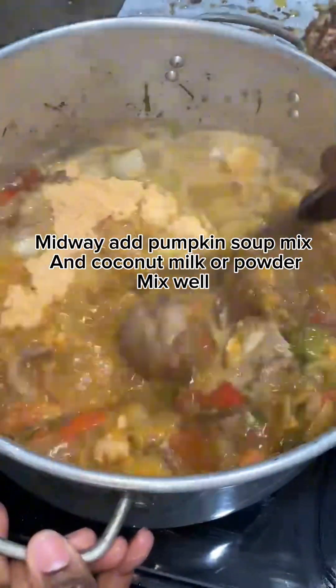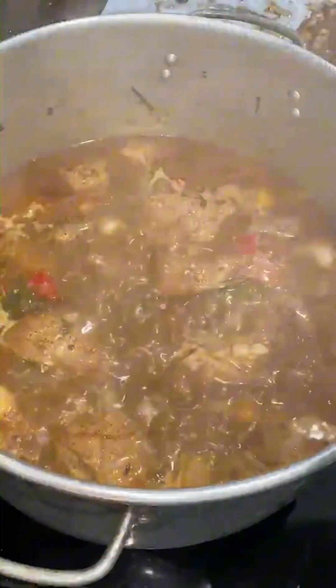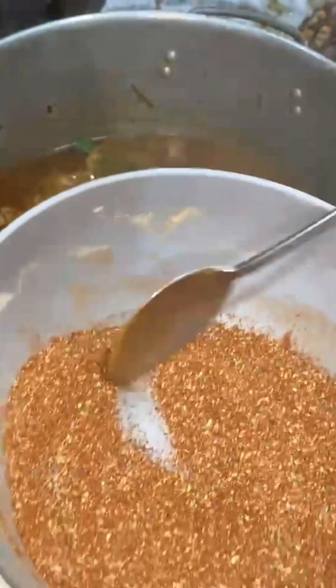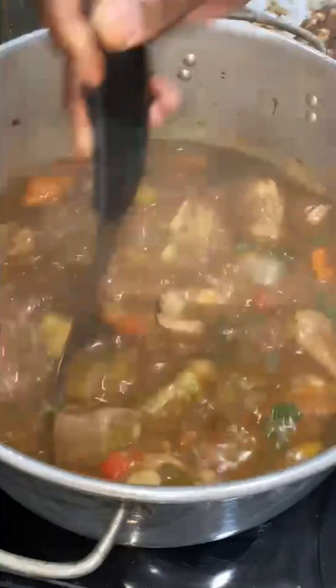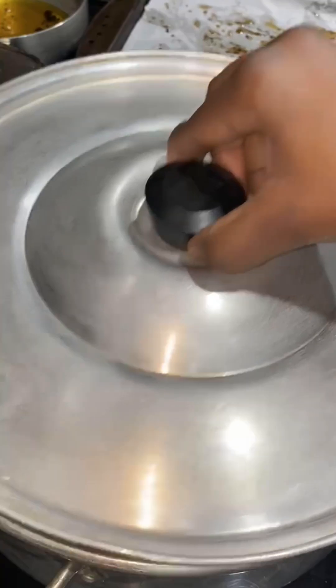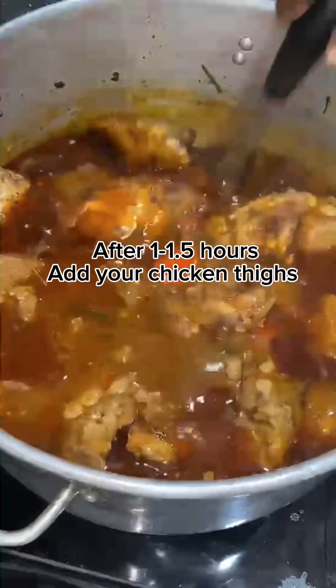Uncover, add the pumpkin soup mix and coconut milk or powder, and mix well. I added more cilantro — you don't have to, I just really love the taste of cilantro — add whatever herbs you like. I also added more seasoning. Give that a good mix and cover back up. This is still within the one to one-and-a-half hour time frame, just so you know.